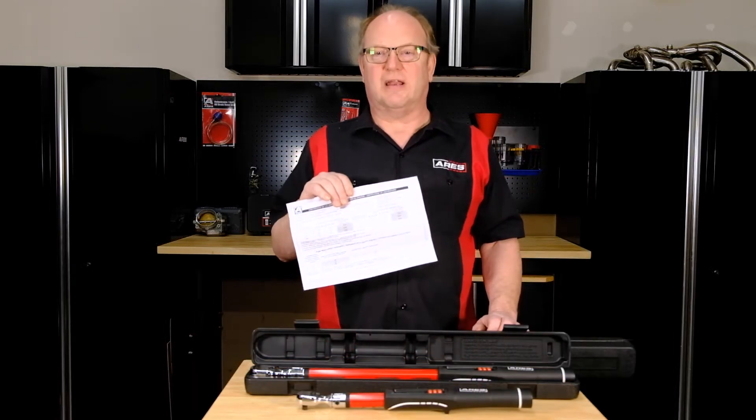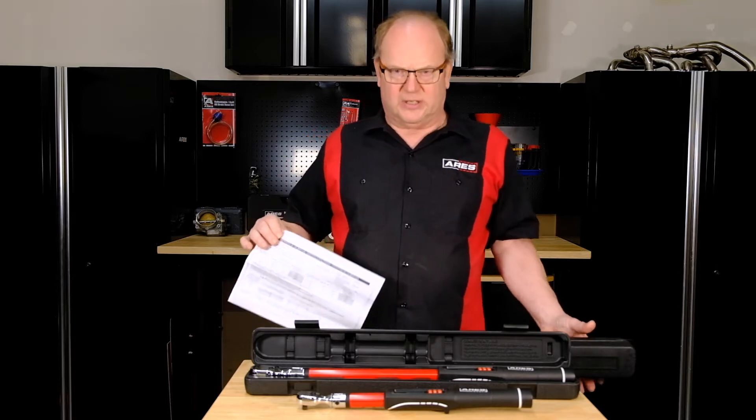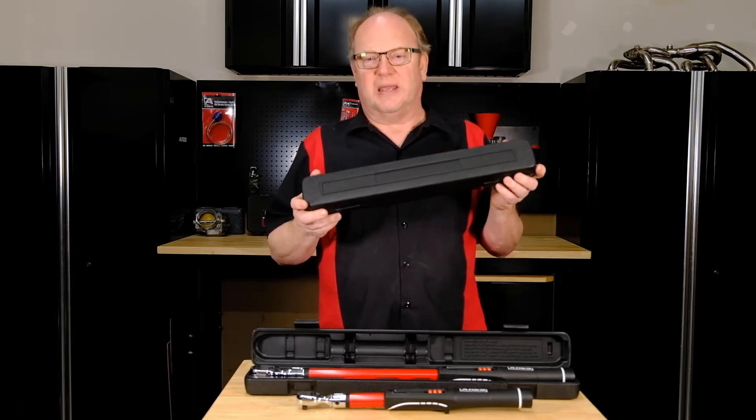Each unit is calibrated and certified at the factory and comes with a certificate of calibration. They also come in a heavy-duty molded storage case to protect your investment and make sure your torque wrench maintains its accuracy.